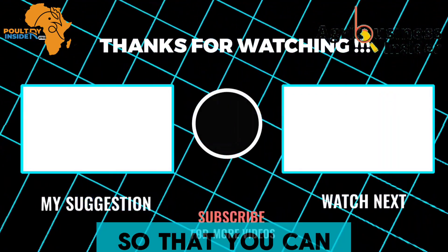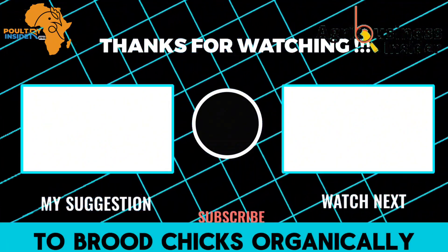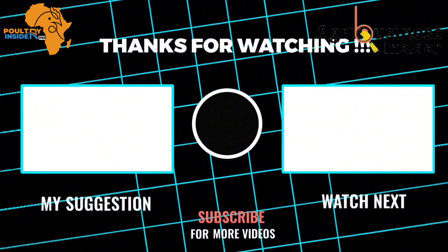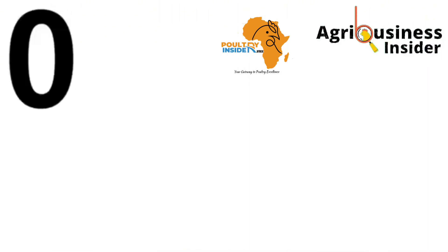After hatching your chicks, the next process is brooding. I recommend watching the video on your screen to learn everything about how to brood chicks organically.